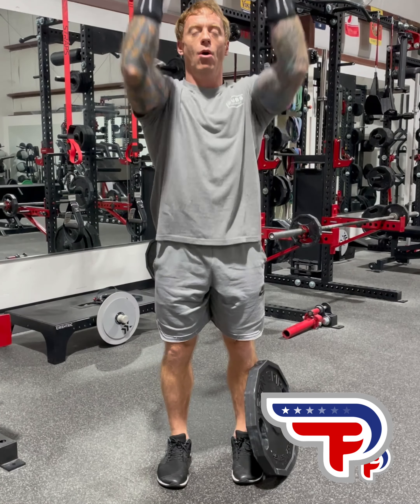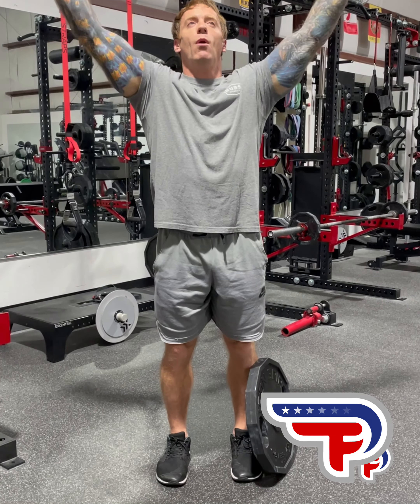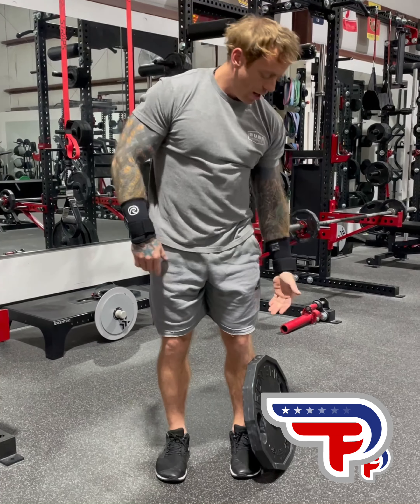Hey guys, I'm going to go over a little tutorial for you guys for overhead holds. This is something we do pretty commonly here, and I want to be super clear on how we approach this. We approach this from a successful position only.